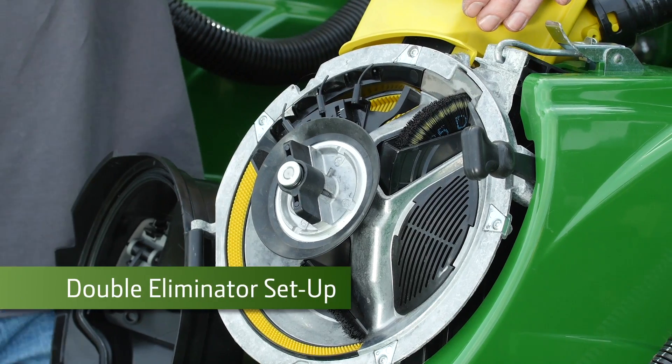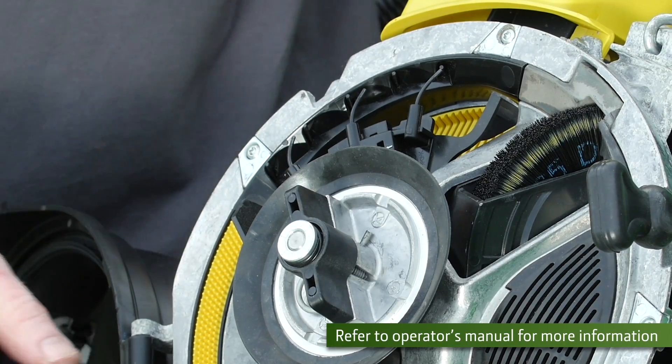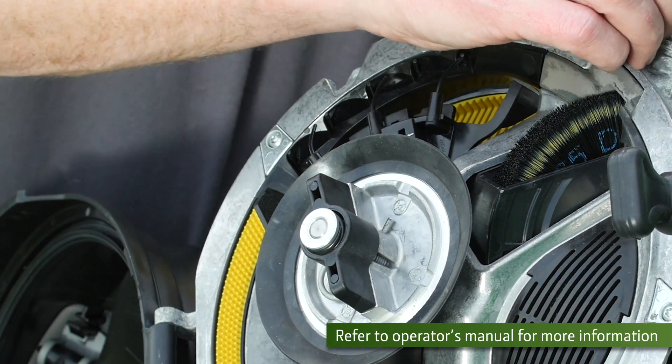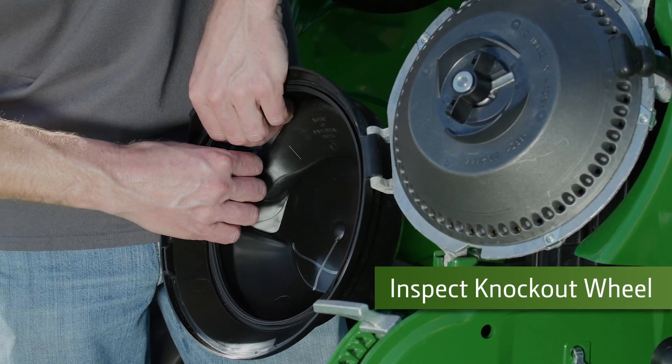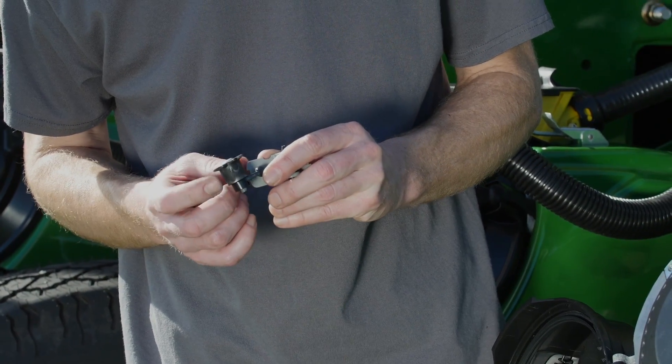Next, we want to verify that the double eliminator is set correctly for the crop being changed to. In this case, we will adjust to the lower position for soybeans. The knockout wheel ensures that the seed is fully released from the seed cell and is delivered to the brush belt delivery system.